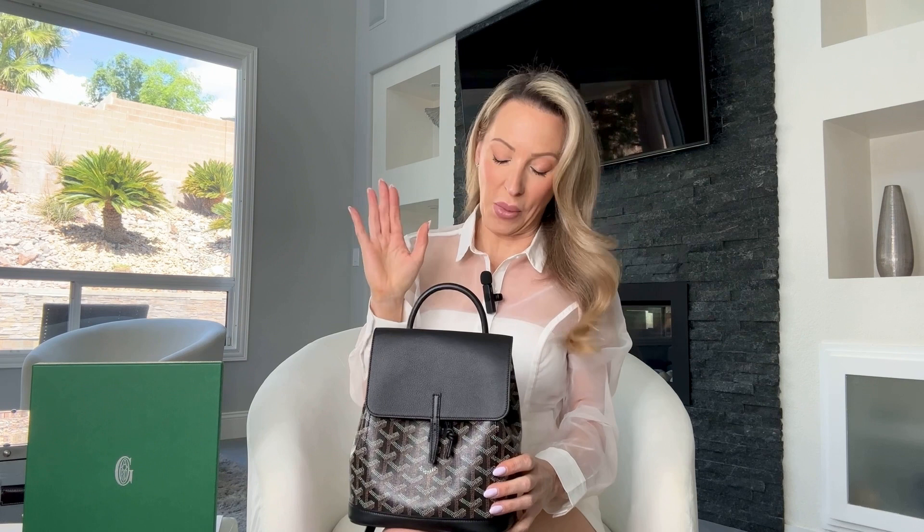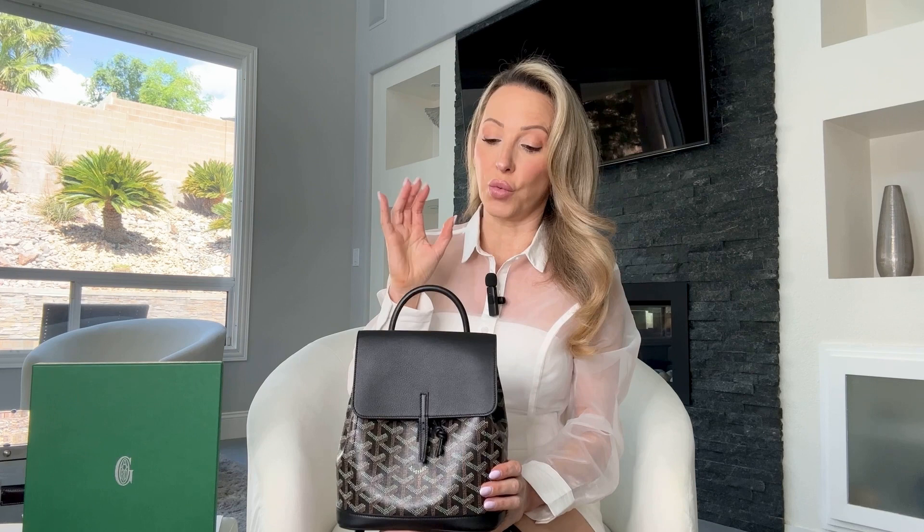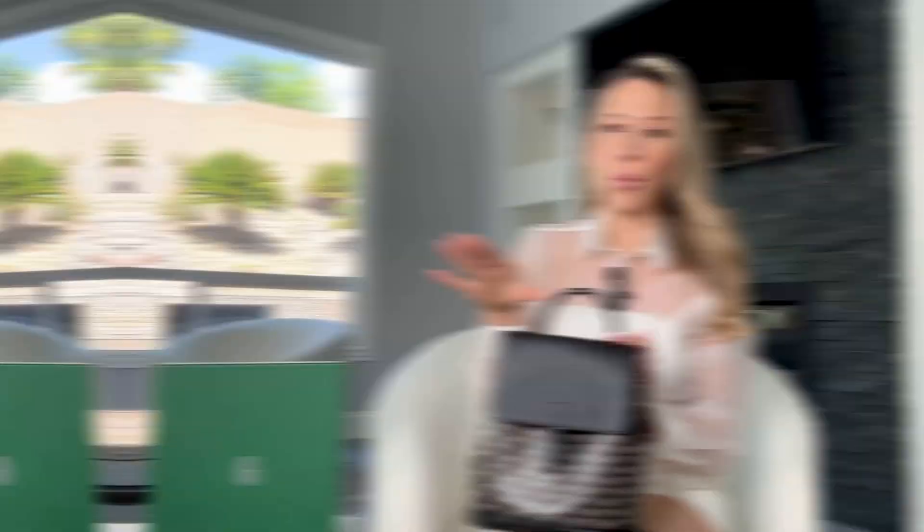So that's the history of the Goyardine canvas. It's really popular with royals and celebrities, which is another reason this Maison really took off. On the back there's also the Goyard stamp. What I really like about this brand is it's not just a French brand — everything's made in France. A lot of companies might be Italian brands but made in Asia, so I really like that everything is made in France with Goyard.